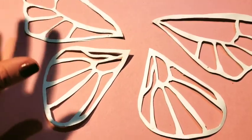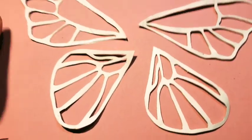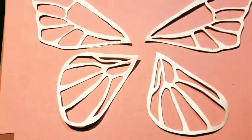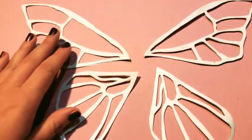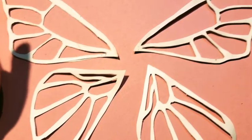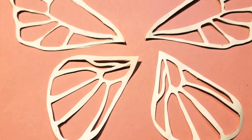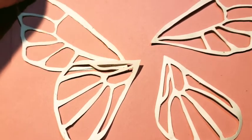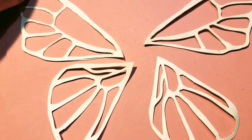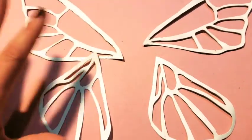So if you want to make fairy wings for your cat or dog this Halloween, here's a quick little tutorial. The first step is that you want to make sure that you have some construction paper, you're going to need an exacto knife, you're going to need cellophane. You can buy tons of cellophane on Amazon for super cheap. And you need some patience too, because this kind of takes a little bit of time to cut out the wings.